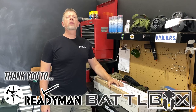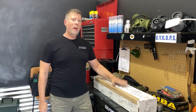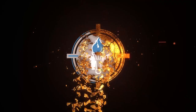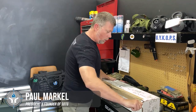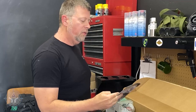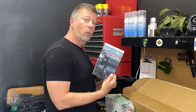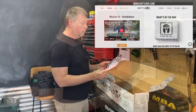Hey there folks, Paul Markle from Student of the Gun. I've teamed up with Ready Man and Jupsy for a Battle Box unboxing - let's open this sucker up. First things first, put the knife away, then we find the insert - the Battle Box insert that comes in every single Battle Box. This is Mission 92 briefing, the mission preview brief number 92.